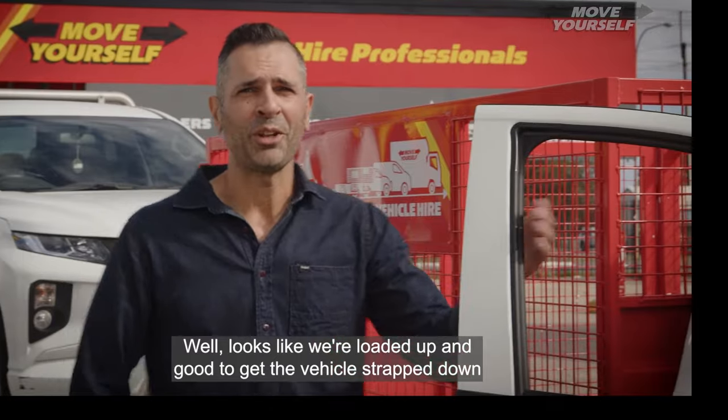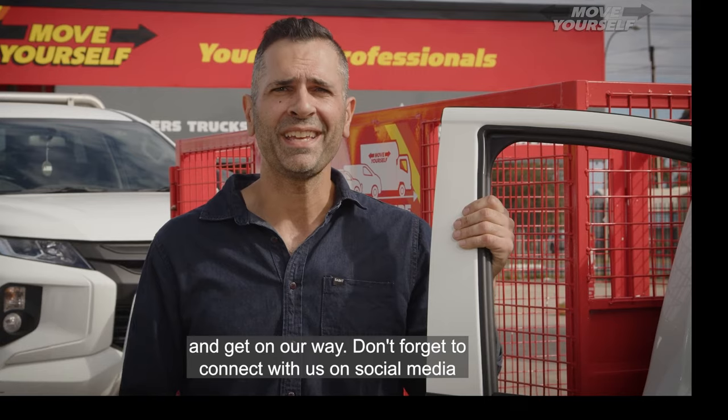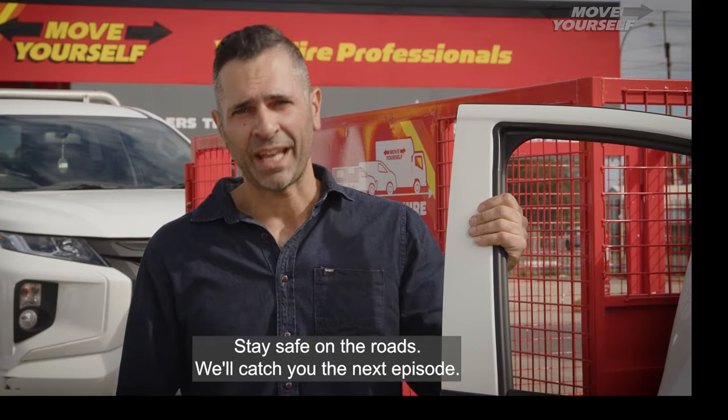Looks like we're loaded up and good to get the vehicle strapped down and get on our way. Don't forget to connect with us on social media for a range of useful tips and tricks on how to move yourself with ease. Stay safe on the roads. We'll catch you in the next episode.